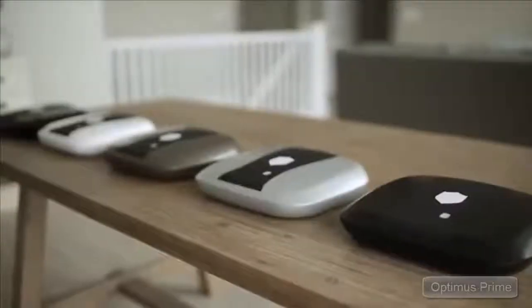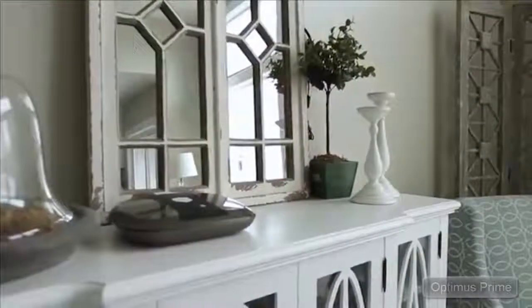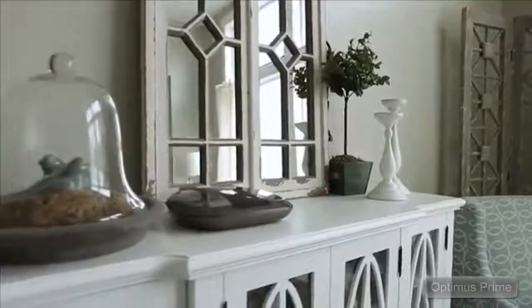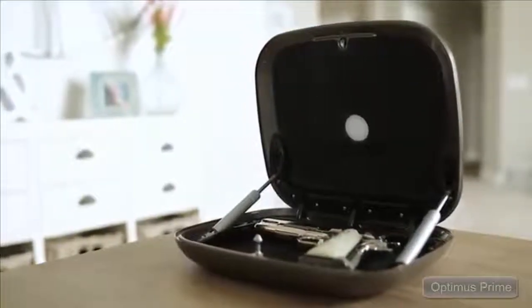Choose from six appealing colors that are sure to match any taste of decor. Made of 4mm die-cast aluminum and weighing just over 4.5 pounds, the 2.0 is roomy enough to easily hold most duty-sized handguns.